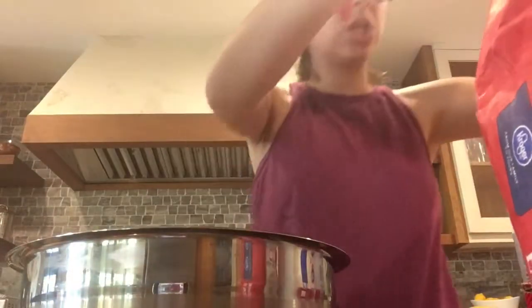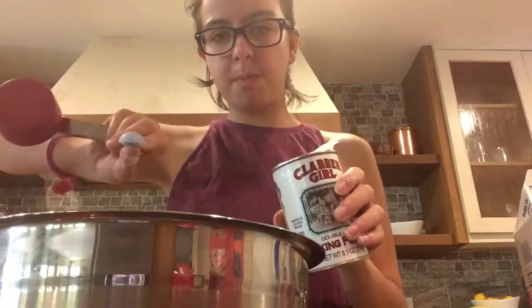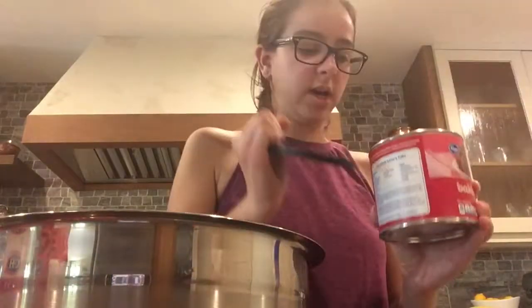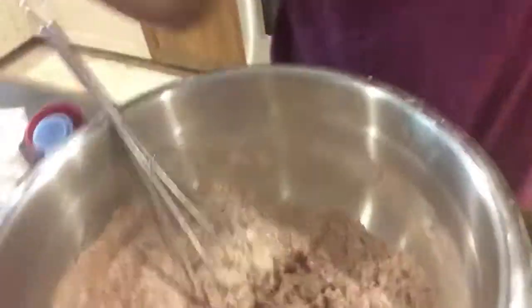Let's do one cup of flour, because we're just making like a mini batch. Are you kidding me? My handle-less cup. Subscribe so I can afford new measuring spoons. Baking soda — let's do a little bit less than a teaspoon. I can't believe that I broke my measuring cup. Cocoa powder — and a little more just for funsies.